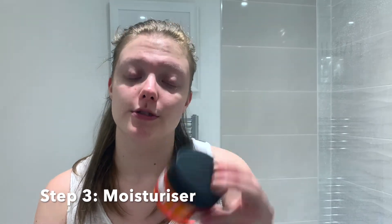Cleanser done, and then I'm just going to go in with my lightweight moisturizer, which is the Body Shop Vitamin C Glow Boosting Moisturizer. I've been using a bit of vitamin C in my routine — I just feel like it brightens. I'm going to take it down a little bit on my neck as well, and there you have it — that's me ready for my session.